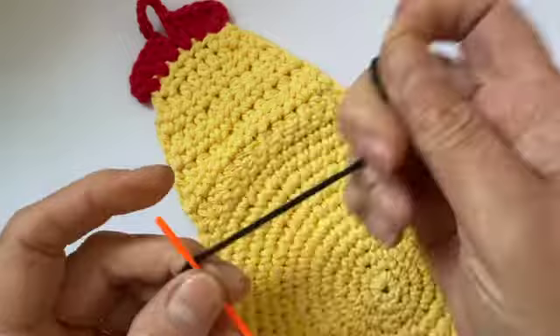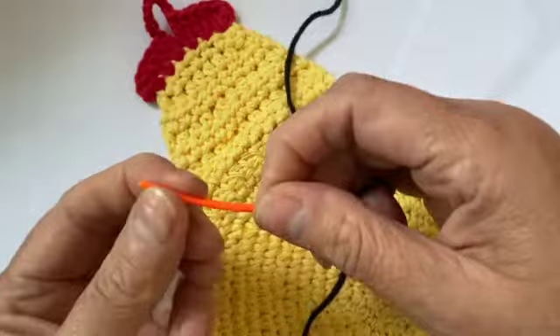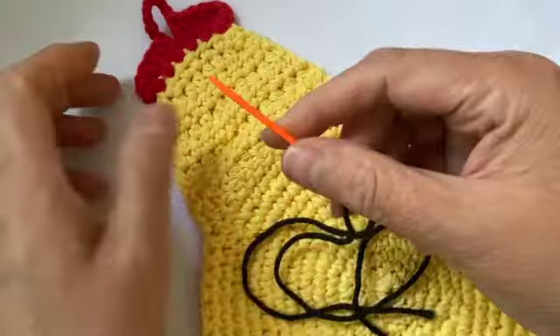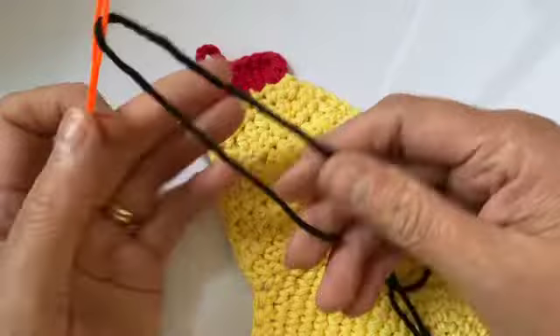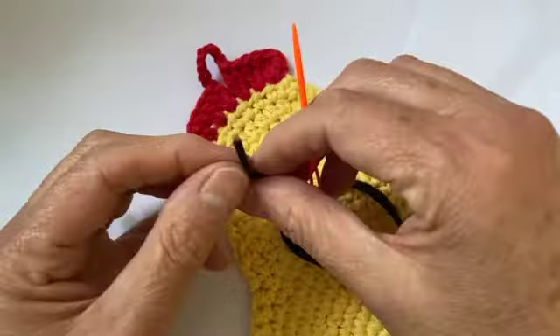I'm going to use a plastic needle because it's just easier, and if you bump yourself you're not going to end up with sores. If you do a lot of crochet crafting you might get sores on your hands even without poking yourself when using a metal needle. I've taken a little bit of black 100% cotton — you want to make sure you're using 100% cotton, because anything else might show burn marks. Everything on this potholder is 100% cotton.